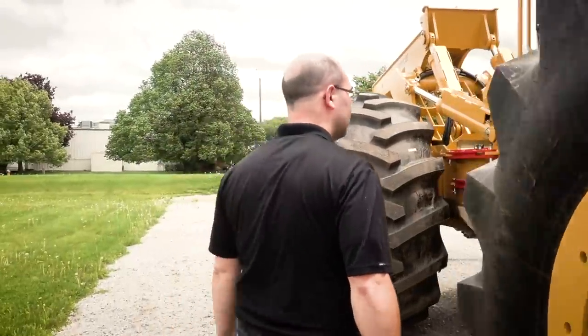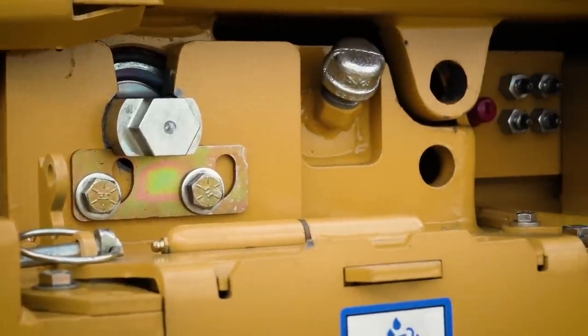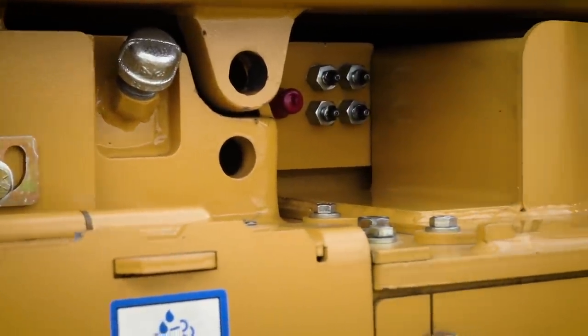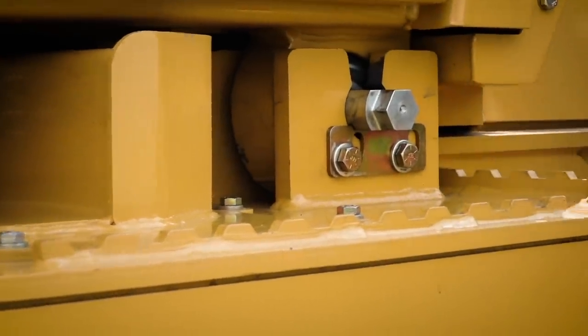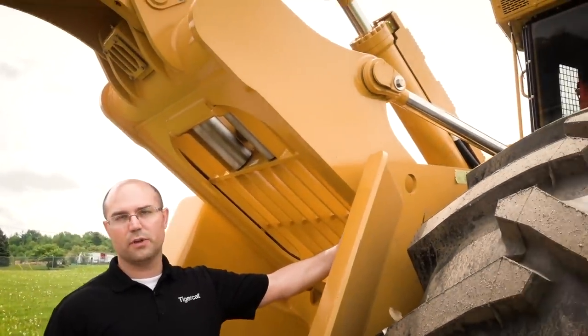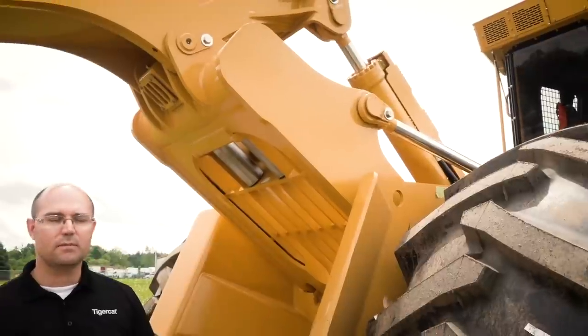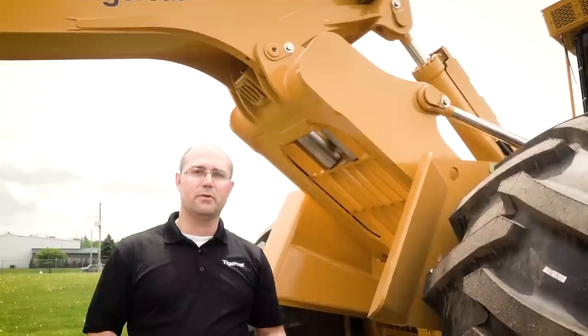Coming over here underneath the cab, you have easy access to the transmission oil fill, to the dipstick for the transmission, and the grease fittings for the steer cylinders and the axle pivot. Over to the back of the machine, the pivot bushings for the arch and the boom have seals in them now to help keep that grease inside. And then up on the boom pivot, we've added in another grease fitting there to give you easier access to it.